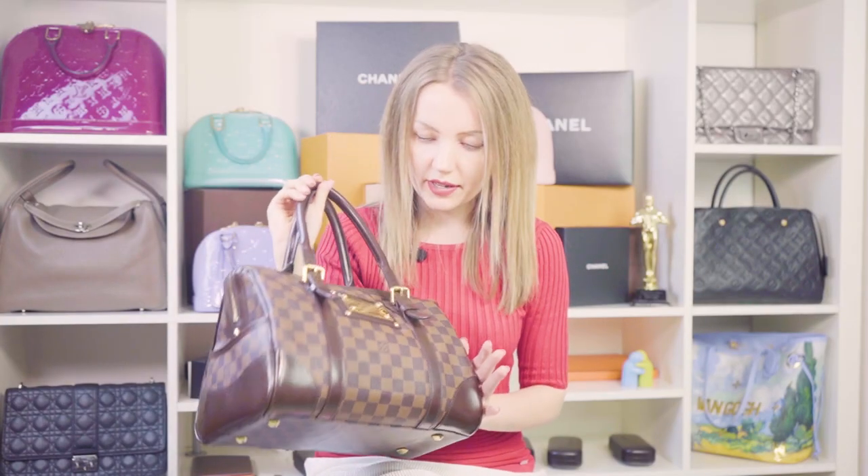I haven't heard of any issues with this bag over the years — no canvas cracks, no melted glazing, or any other defects that newer bags might have. That's why I totally love this bag and can recommend it if you're looking for something like the Speedy but are unsure it's the right choice.